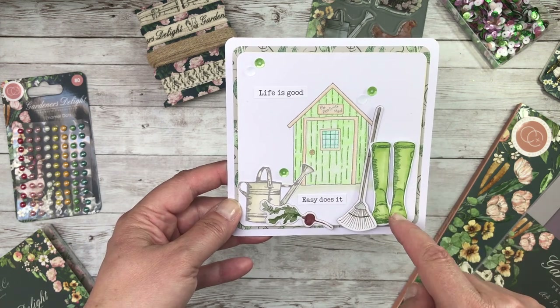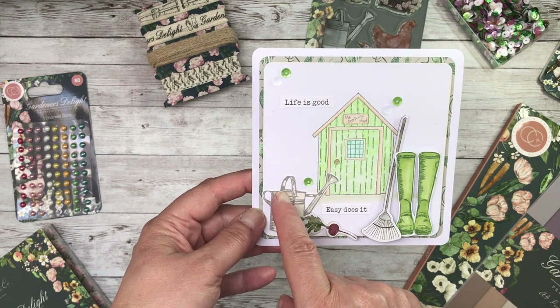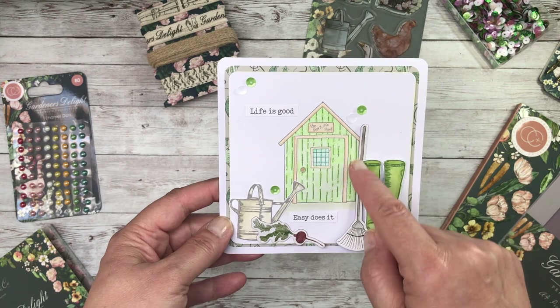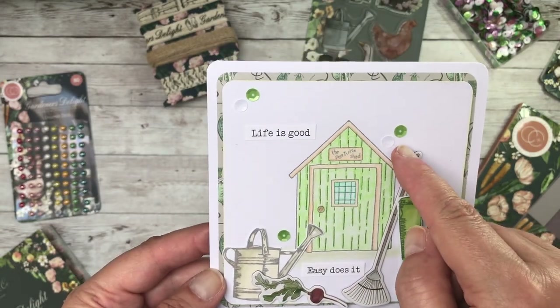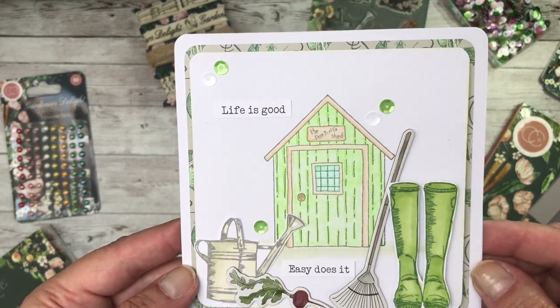And then I have coloured with pens this time the wellingtons and the watering cans using that stamp set that I showed you earlier, and coordinated it with the garden rake and the radishes. And then finally I've embellished it with the mint green and white sequins.